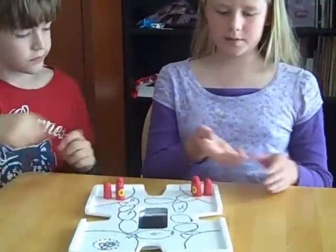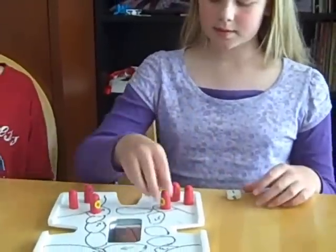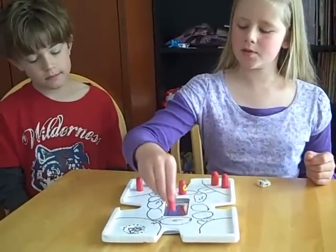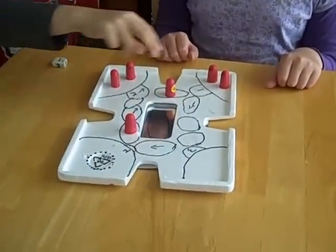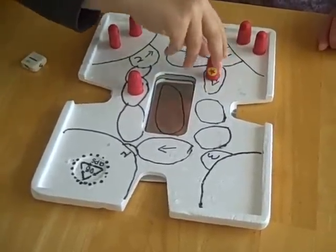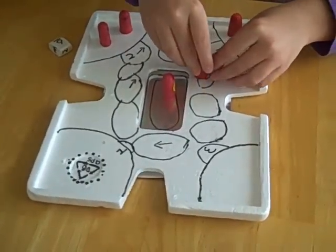Now I'll roll first. I got a one. And the captains always go first. I got a six — one, two, three, four, five, six. One. One, two, three, four, five, six. I can't get him — that's a good thing.